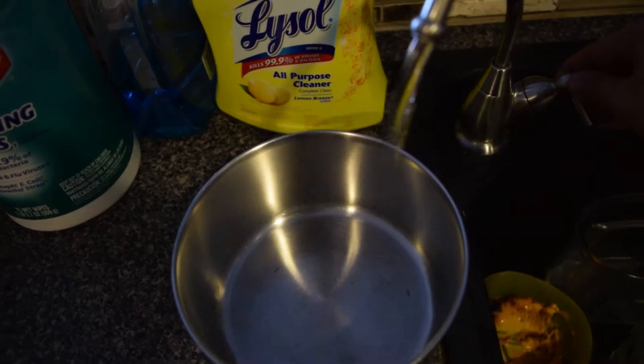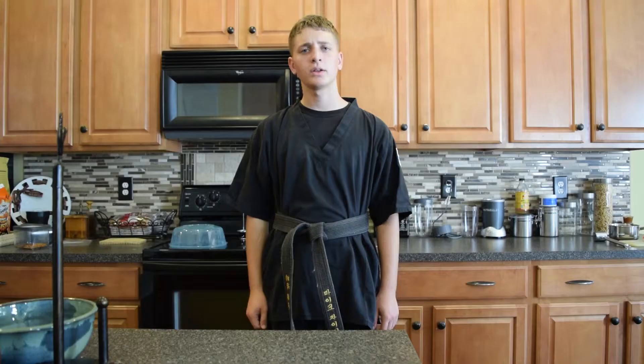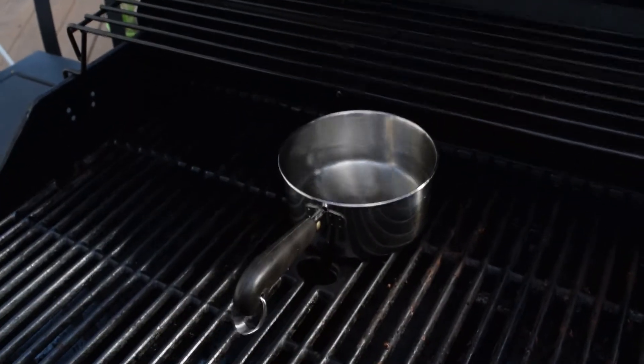First, light up your grill to get it heated up. Then fill up the pot with enough water to submerge your noodles in. Next, you will put the pot in the grill and close it on up.